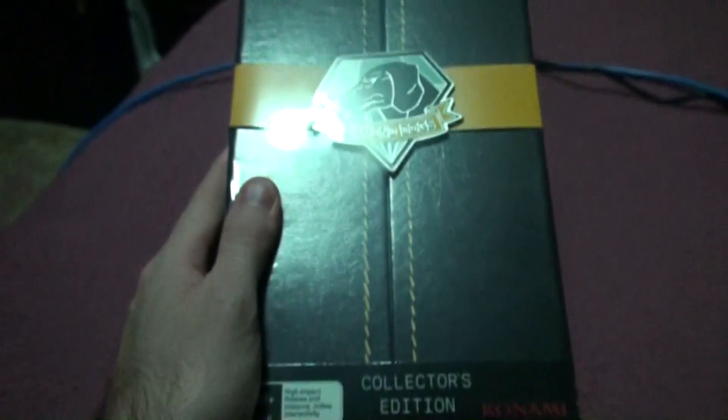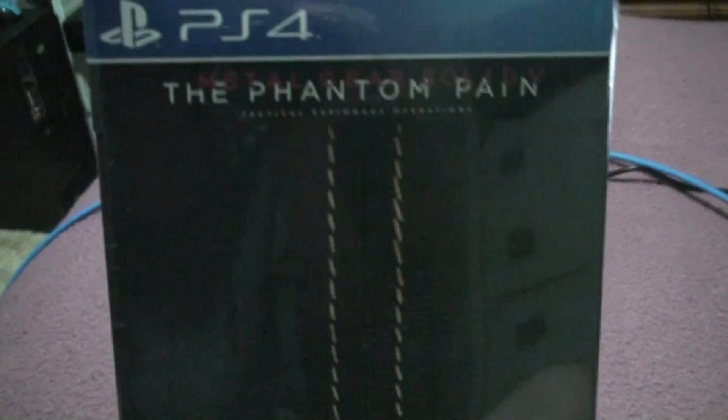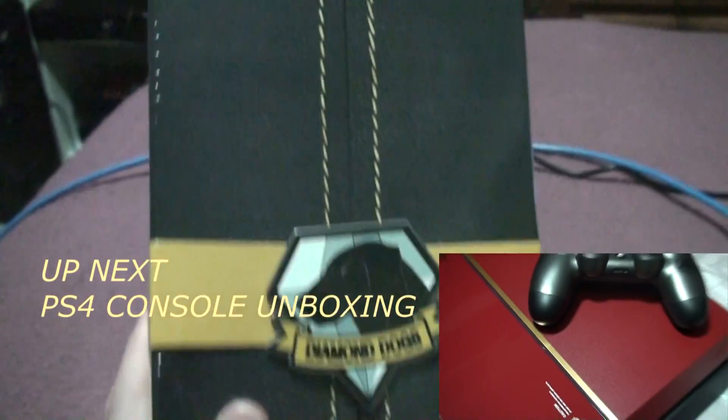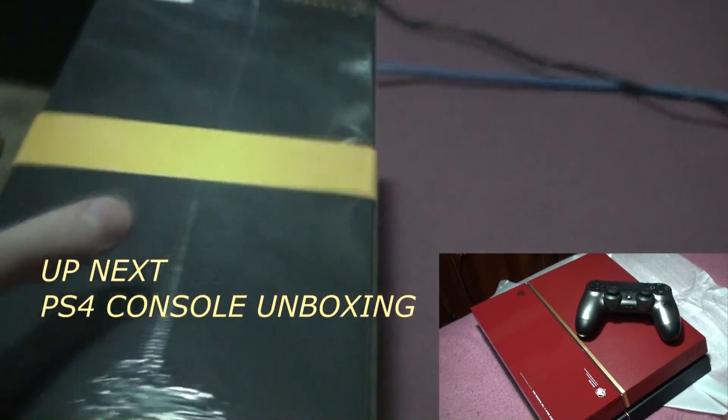JPstyles85 here and I did promise I'd do an unboxing. I might just do a little bit and make a jump in the edits because I want to carefully open this up and look after it for collecting purposes and keep for the future. So here it is, the Phantom Pain. We'll just have a look at the box.